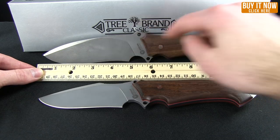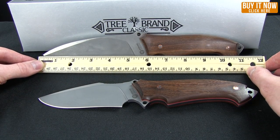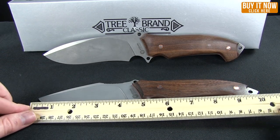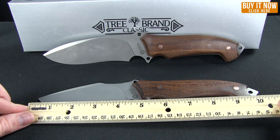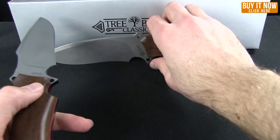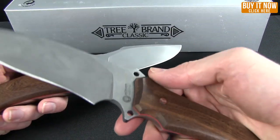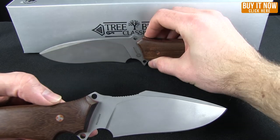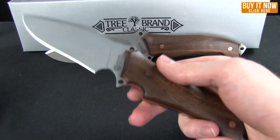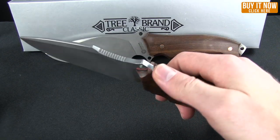Blade length, measured right to where the grind starts on that finger choil, is 5.2 inches on the larger one and 4.2 inches on the smaller one. Weight-wise it is substantially different — the larger one comes in at a hefty 13.56 ounces where the smaller one is 8.9 ounces. So you're not going to tire out using the smaller knife quite as quickly.